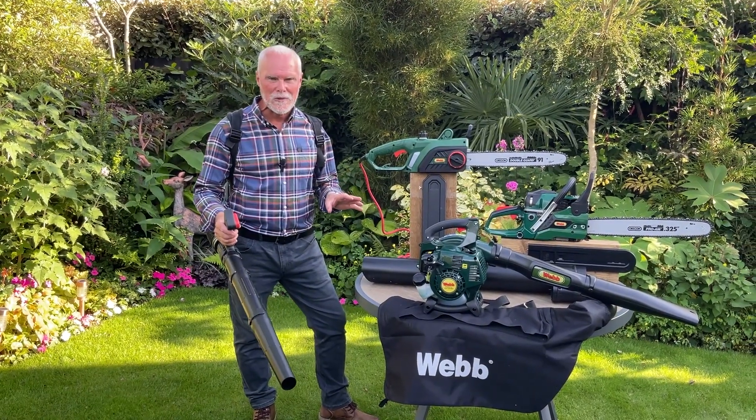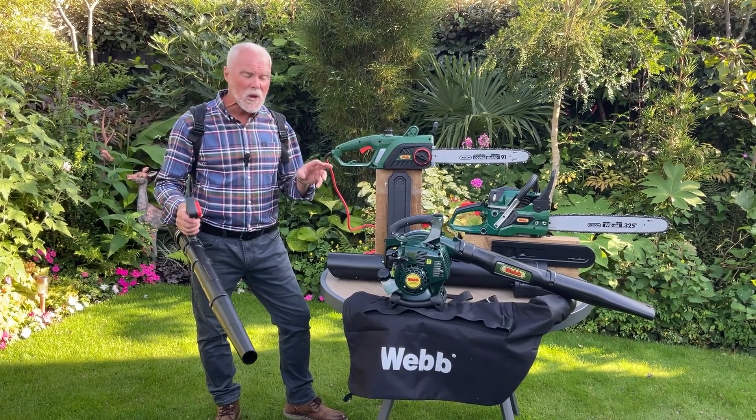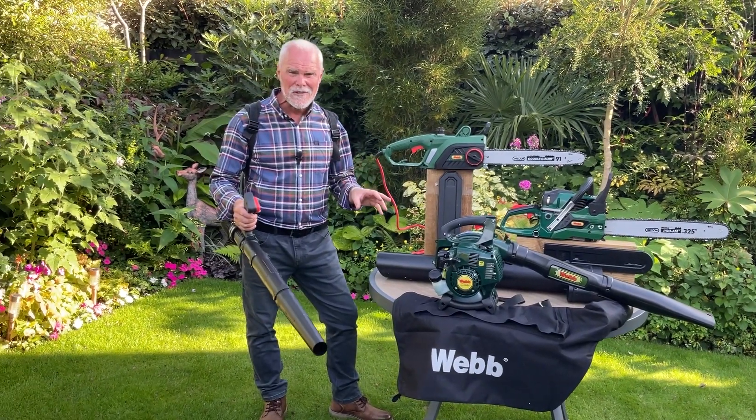With Webb, they've got all those problems sorted. Whether you want petrol power or electric power, you've got the answers and you've got the solutions. We're going to bring you some fabulous Webb blowers and blow vacs, as well as two incredible Webb chainsaws — one electric, one petrol.